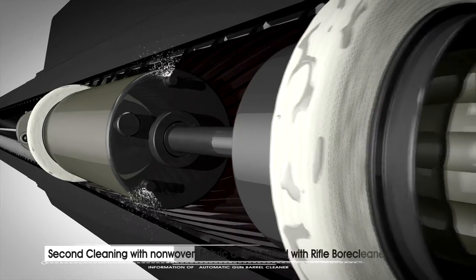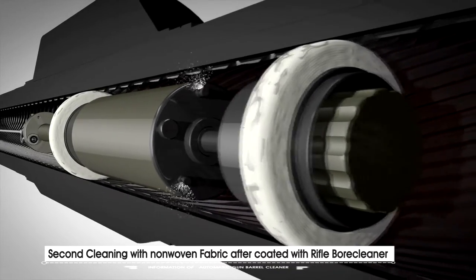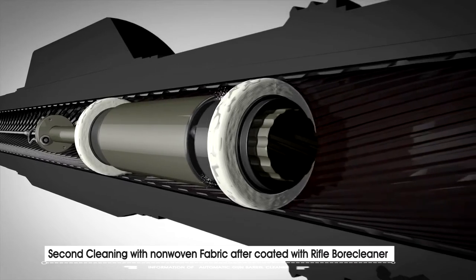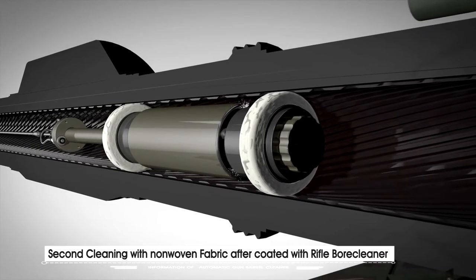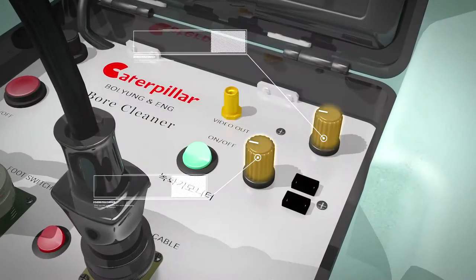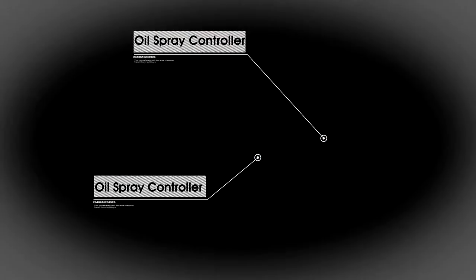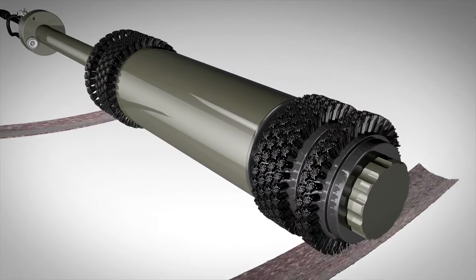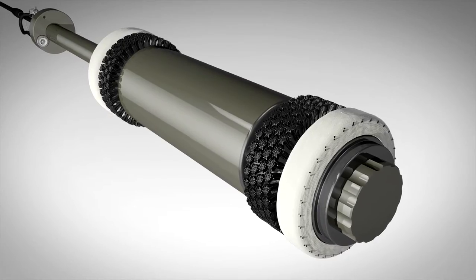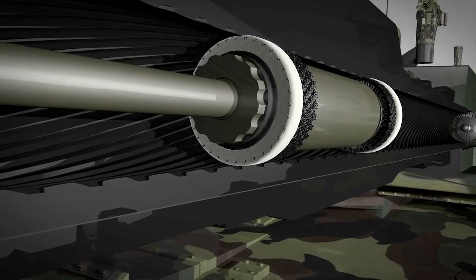The next step, the second cleaning, is done with a brush that has non-woven fabric attached, and automatic oil spray is possible. According to the user's desired period through the automatic lubrication system, you can freely control the spray speed and time with a controller. After removing the non-woven fabric from the second step, clean with new non-woven fabric as the third step for a complete and neat finish.